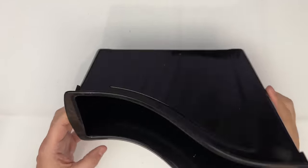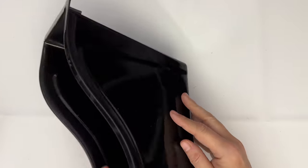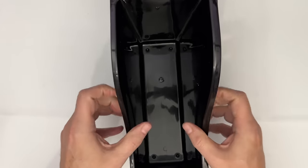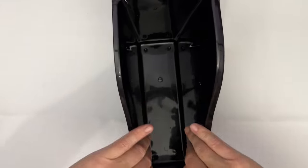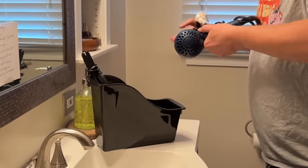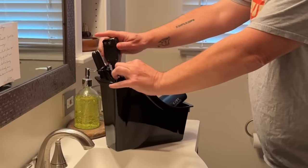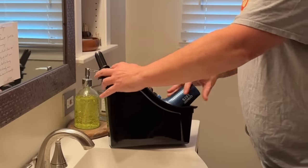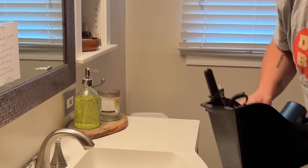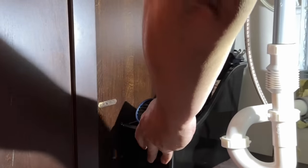Another one of my favorite Dollar Tree hacks are these bins. I have used these in the kitchen and the bathroom for a lot of different things. You can pick them up in the teacher section or the back-to-school section — they are very versatile. I added my hairdryer and some other things I wanted to keep under the sink and out of the way in the bathroom. Once you've got this done, you've got the bright light from the previous hack to light the way.